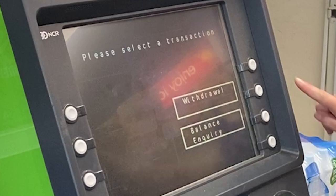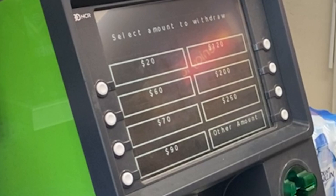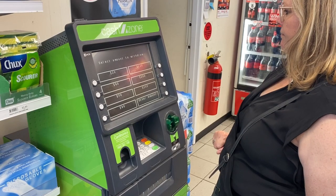If you want to take money out of your account, you will need to press withdrawal. But remember, to take money out you must already have money in your account. Now you need to choose the amount of money you want to take out.